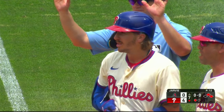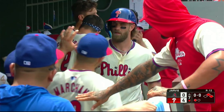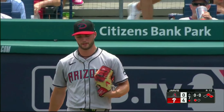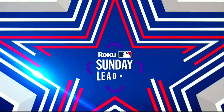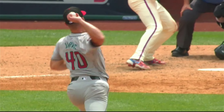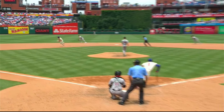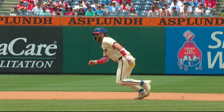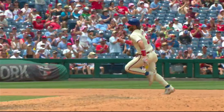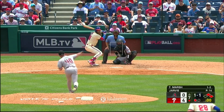That's got to feel good for Bryson Stott, who's had a rough go of it here in the month of June. Really good job of seeing a ball a little bit up in the zone, a little bit away, and going with the pitch. He just shot it right through the left side of the infield, up the middle. Newman was playing a little bit up the middle and this goes right through the regular shortstop position, and Harper's going to score easily.